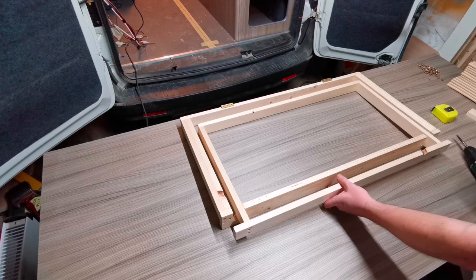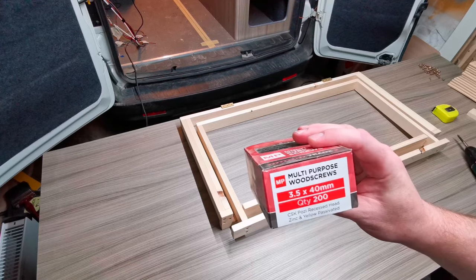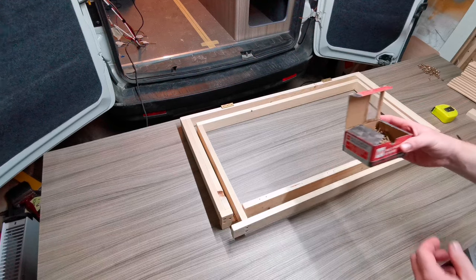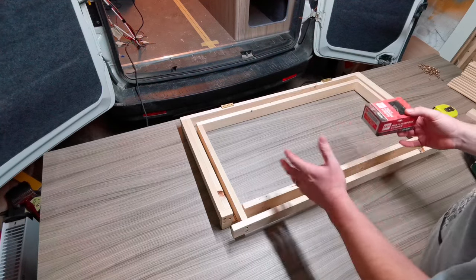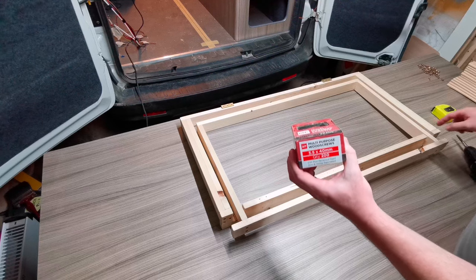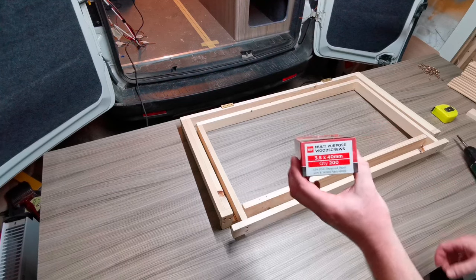When putting these together, use wood glue — Gorilla Glue or similar. For screws, I've been using 40mm multipurpose wood screws through the ends. I'd stick to 3.5mm thickness to avoid splitting the timber. For the bed slats I drop to 25mm screws, and about 19-20mm screws for attaching the ball bearing runners, so the screws stay within the timber and don't poke through.